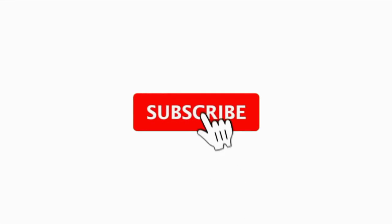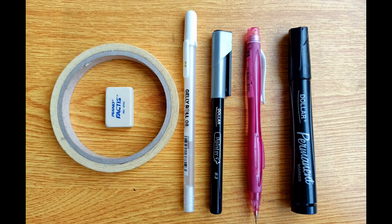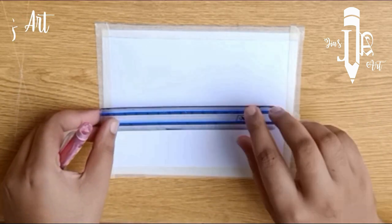First of all, subscribe to my channel for more content like this and click on the bell icon for daily updates. These are the tools I'll be using — for more details check out the description below.